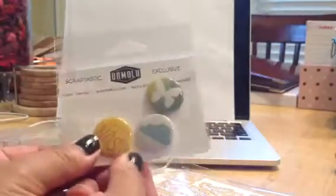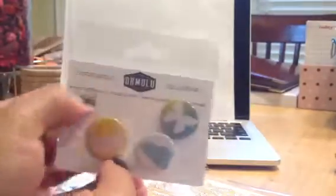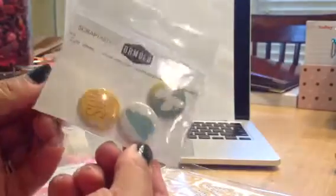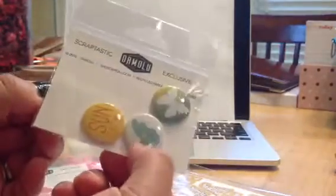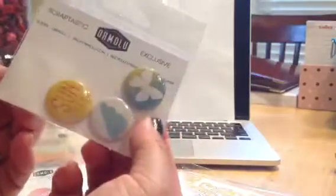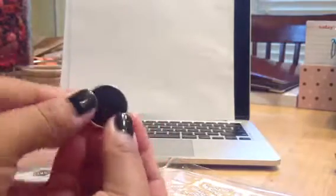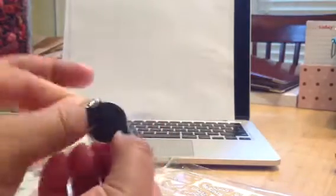These flares are from the After the Storm, and Scraptastic works with Ormolu. These are super cute — it says Sunshine, this Cloud one, and this cute Butterfly. It has the three different shades and a nice flat back, which I like because I can just adhere it without any problems.